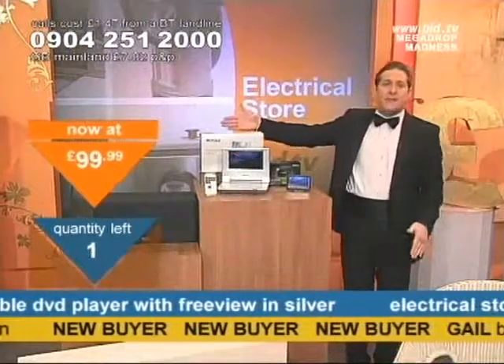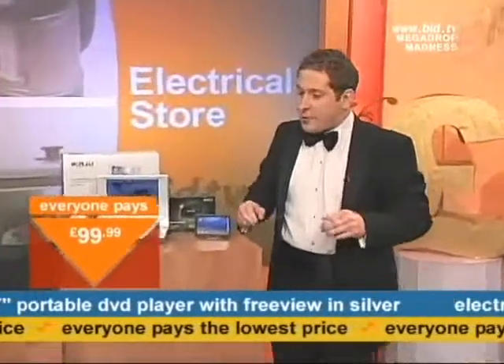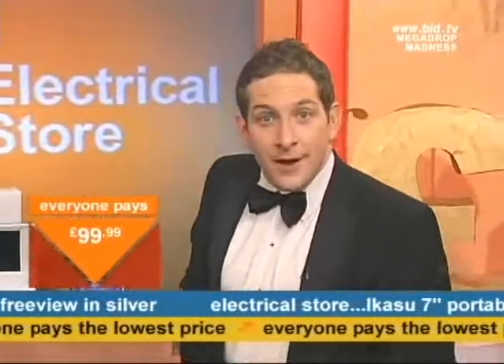Five remaining, four remaining, two remaining. Look at all my new buyers — Happy New Year and God bless every single one of you. Coming up for you next — we've got a fireplace.